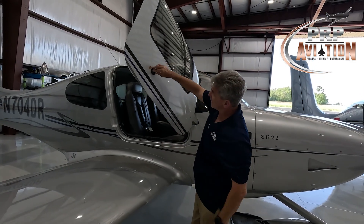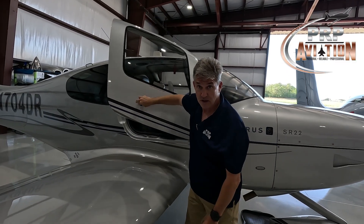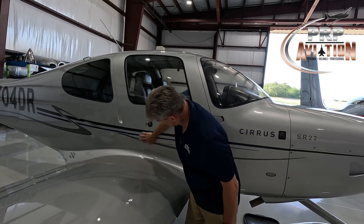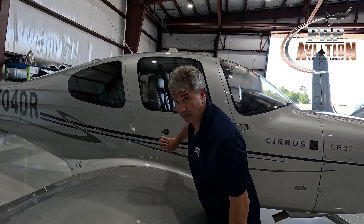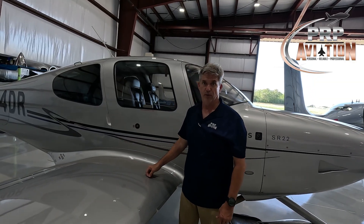To close the Gen 3/5 door, I like putting my hands on the black circle so I'm not pushing on the paint. It doesn't have to be slammed — just a nice firm positive closing. Sometimes the latch doesn't fully latch, just like the Gen 6. Gentle pressure at the bottom of the door until you hear the click, and your door is smoothly closed.